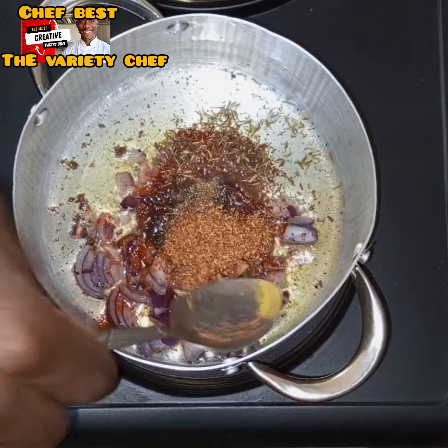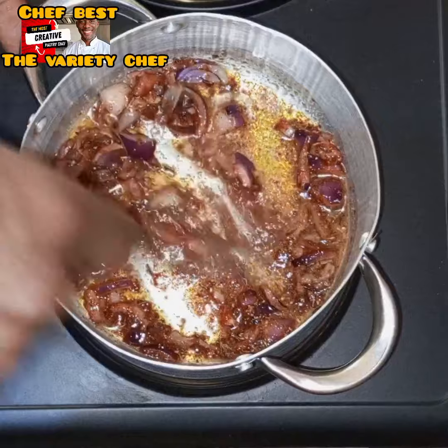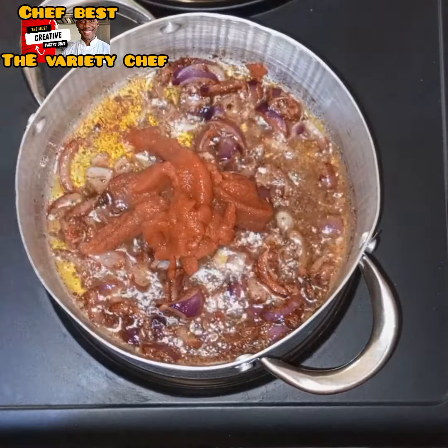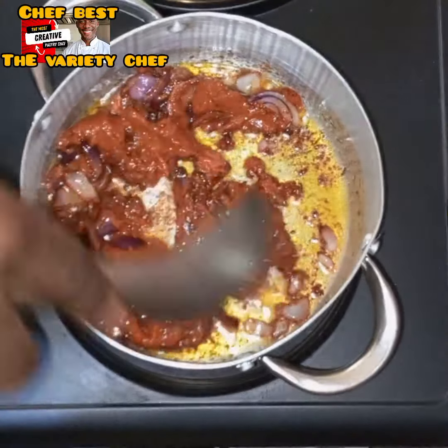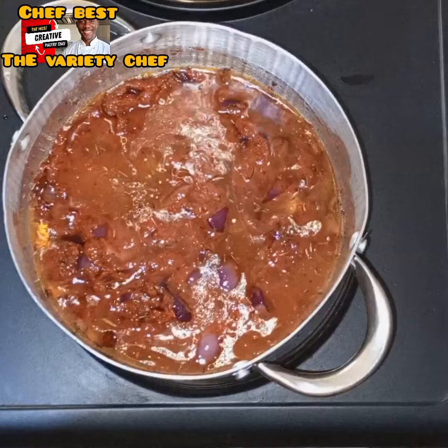I added a seasoning cube, some sauce, a pinch of nutmeg, and ginger powder. Then I added some blended pepper — you can also use fresh pepper if you want. I combined everything together, then added my tomato paste. You can just make this the normal way you make your stew at home.